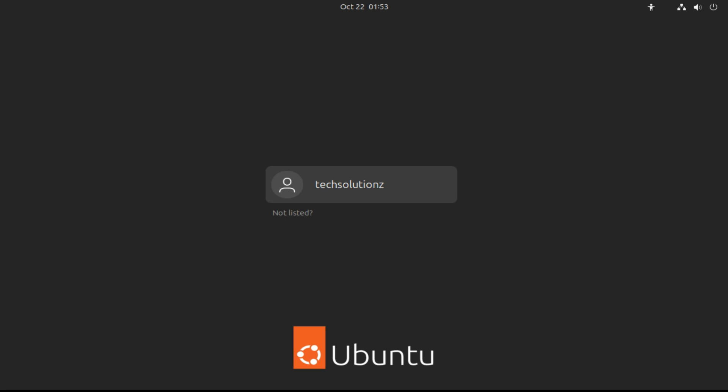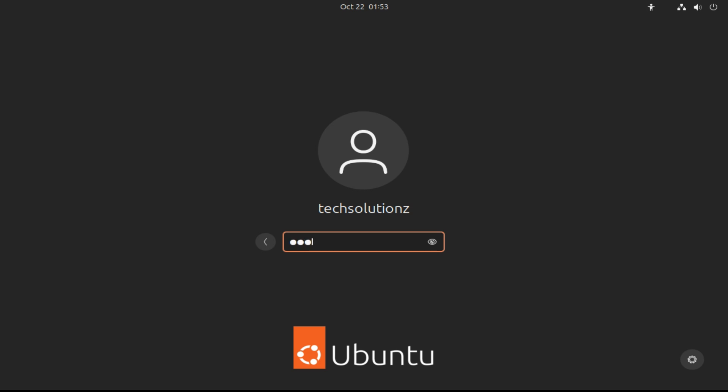Welcome back. Ubuntu is all yours — it's successfully installed. Start using it now. Anything to ask? You can ask through the comments. Thanks for watching. Good day.